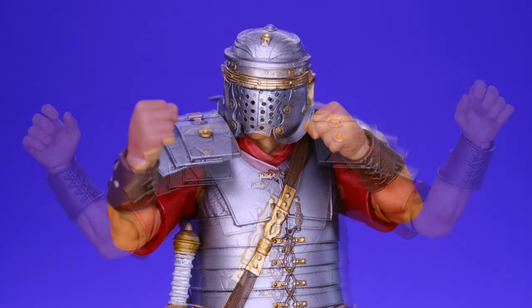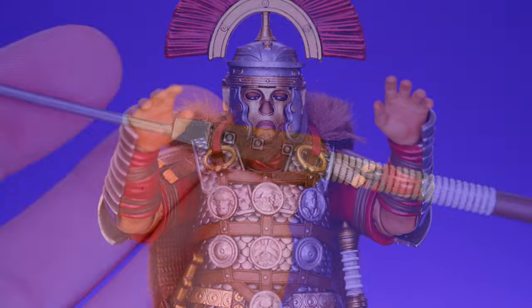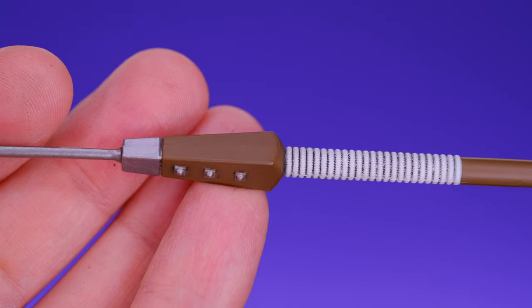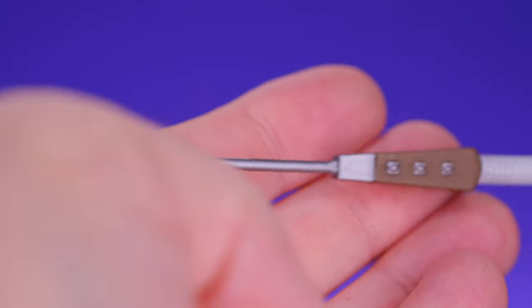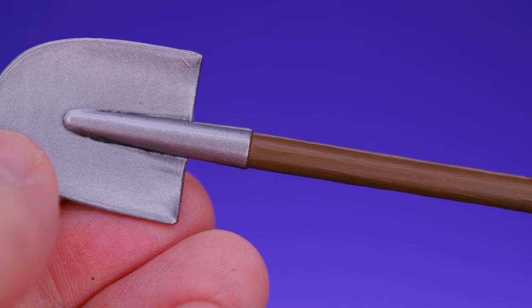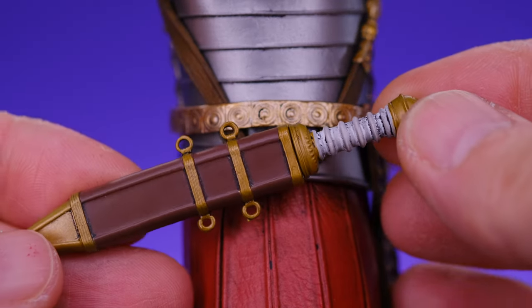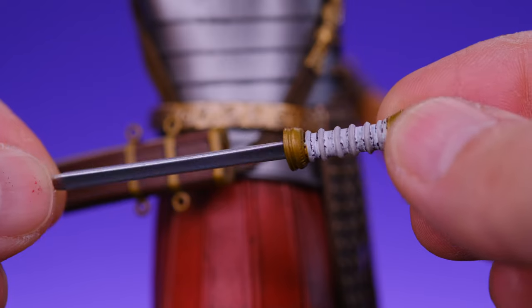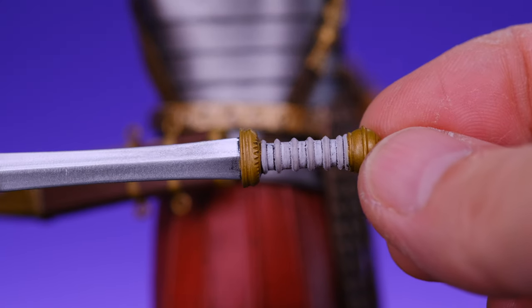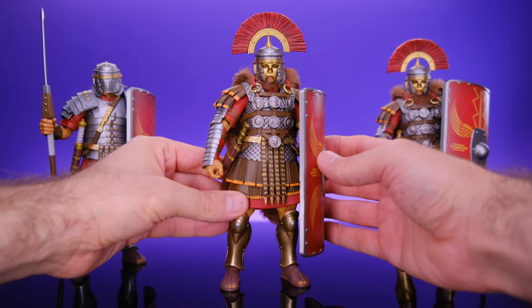He comes with some weapons including his spear — it looks really good, very nice and clean, really well sculpted with some nice paint work, and I love that it's sharp on both ends. He also comes with a shovel. I'm not really sure why he has a shovel but I'm sure there's a good reason. He does have a smaller sword that fits into the sheath attached to him and slides out very nicely with no problem. The sword looks really good with great detail on the handle, and the blade itself has a shiny metallic look.